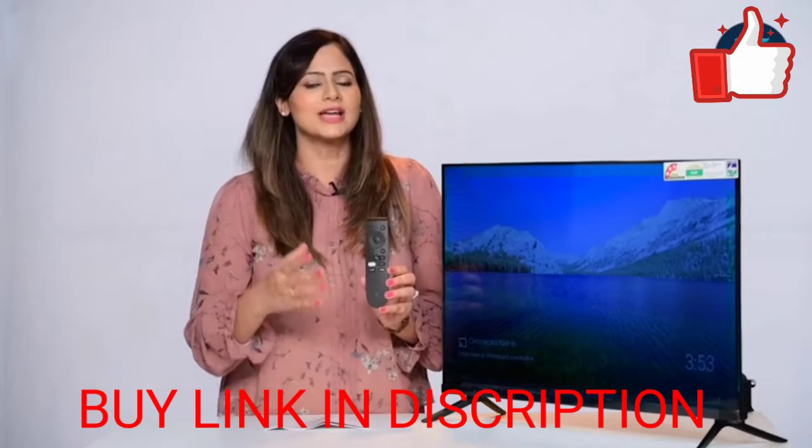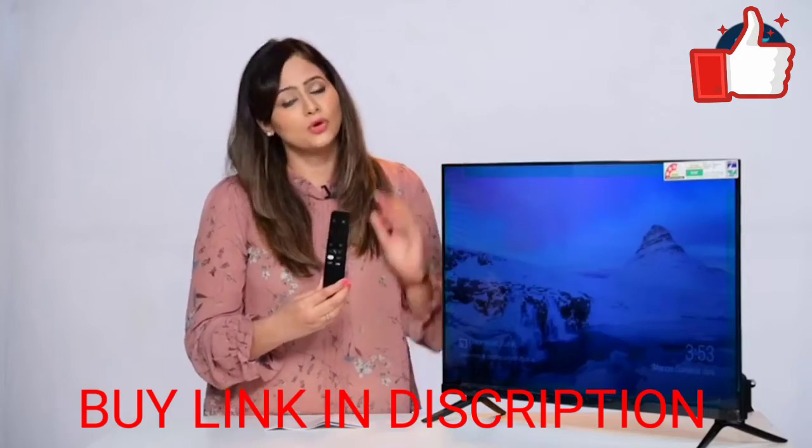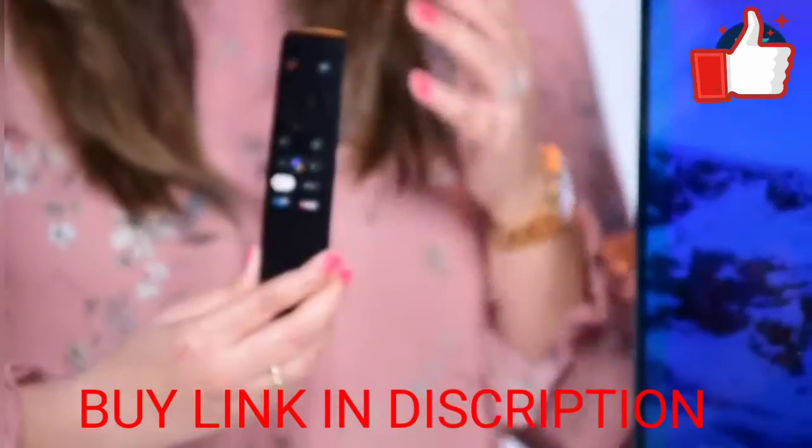You can also download apps and games from Google Play Store, and because it's an Android TV, downloading and upgrading them is very, very simple.